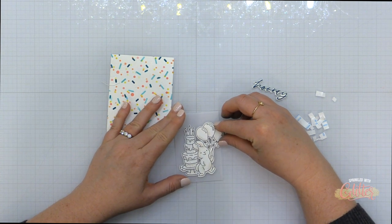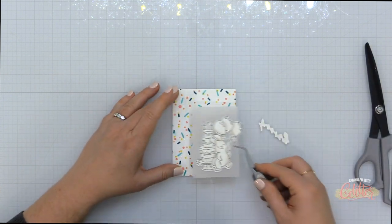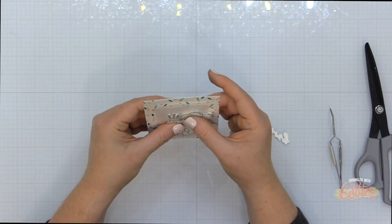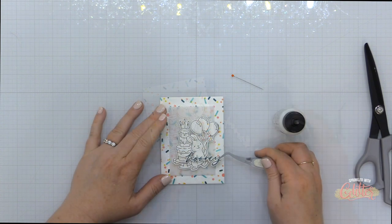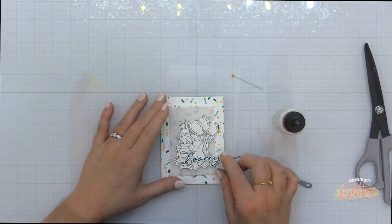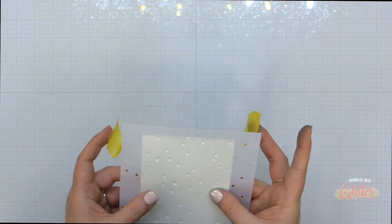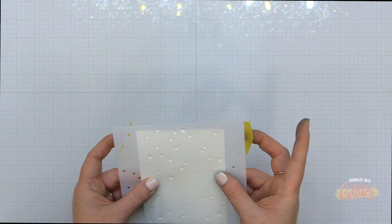I've die cut the background using one of the Essentials by Ellen Essential Rectangle dies and also cut another layer of vellum. I've layered my stamped images over the top using foam adhesive, then added the vellum layer with foam adhesive as well. Now I'm taking my Hooray sentiment, adding some liquid glue to the back, and placing it at the bottom of the grouping of black and white images. Because my background has so much color I didn't feel the need to add color to my images — just leaving those black and white. That finishes off my first card.